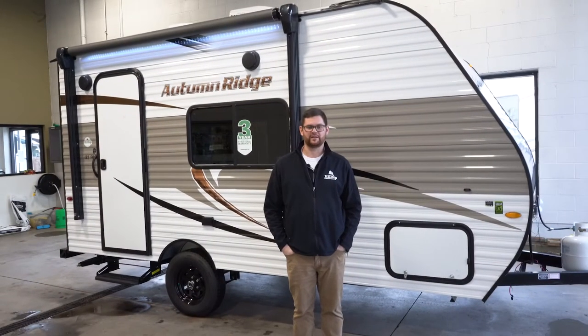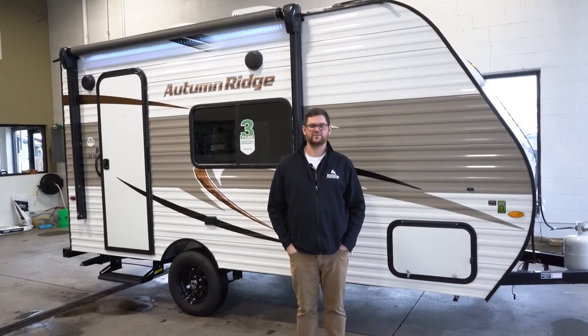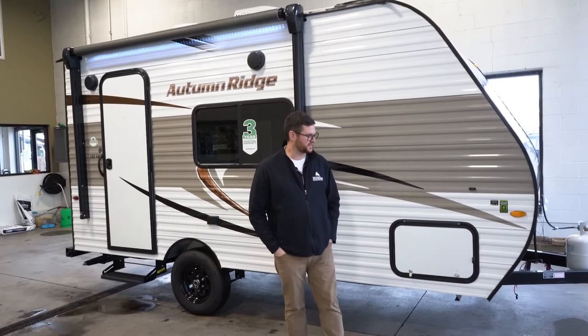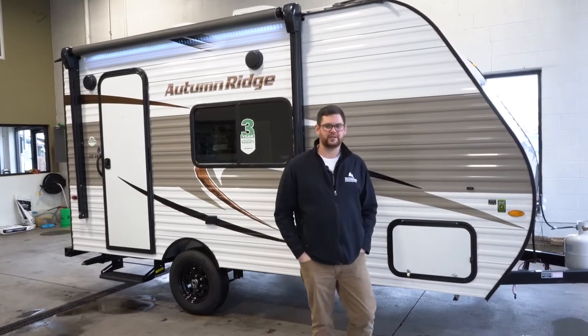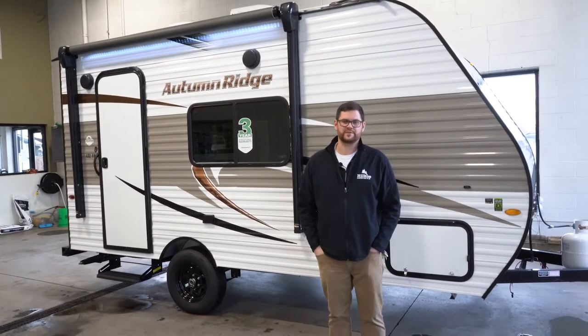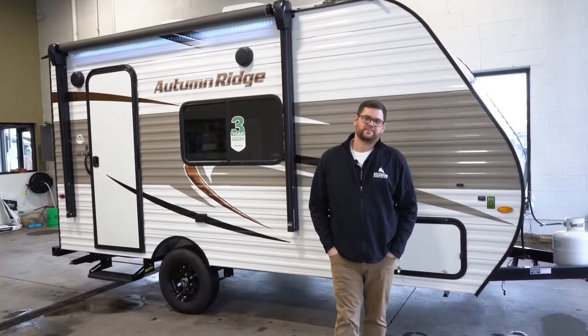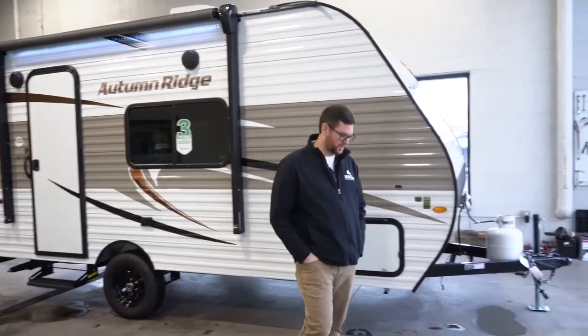Joe here again, and today we're going to look at the Autumn Ridge 172 FB made by Starcraft. This is a single axle lightweight trailer coming in about 2,900 pounds or so, a little over 19 feet long in total length, and we're going to start up here on the front and work our way back.